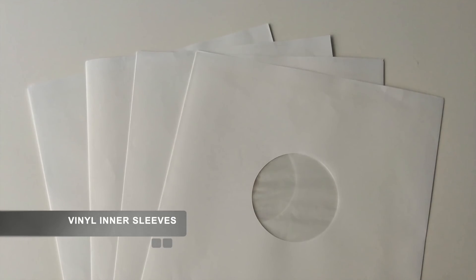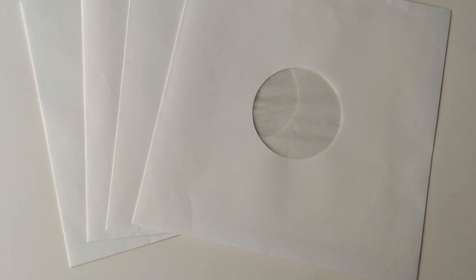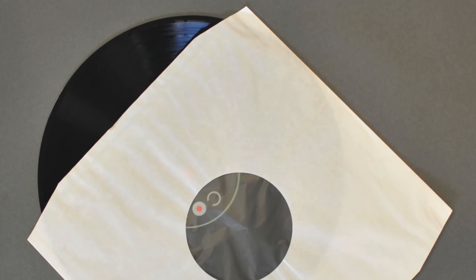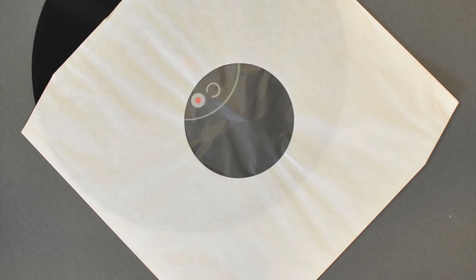Item number one: we're looking at record inner sleeves. Inner sleeves can come in a wide variety of forms, quantities, and price points. I'm just going to quote the amount I normally get and the price I normally pay — that's £40 for 200 inner sleeves. The inner record sleeve is an oft-ignored and much misunderstood item that is absolutely essential to your record's future life.